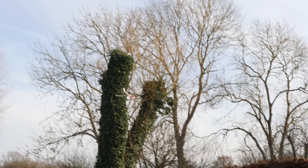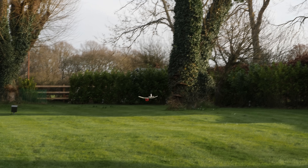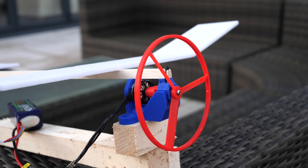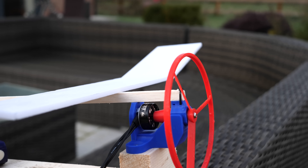I will be putting the files to this flywheel plane up on Thingiverse if you want to build your own. However, make sure to use a radio control to spin up the motor and stand at a safe distance — and be careful of any flying shrapnel.